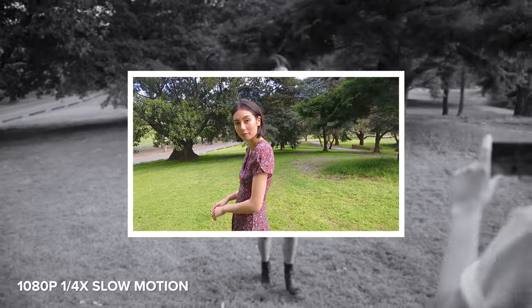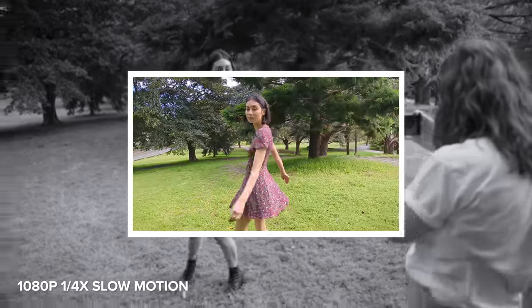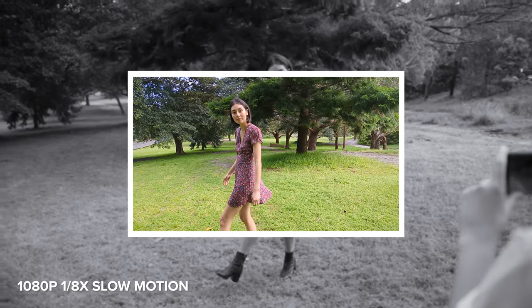I also have some examples captured with slow motion — quarter speed and 1/8 speed — and the maximum resolution available for slow motion is 1080p.